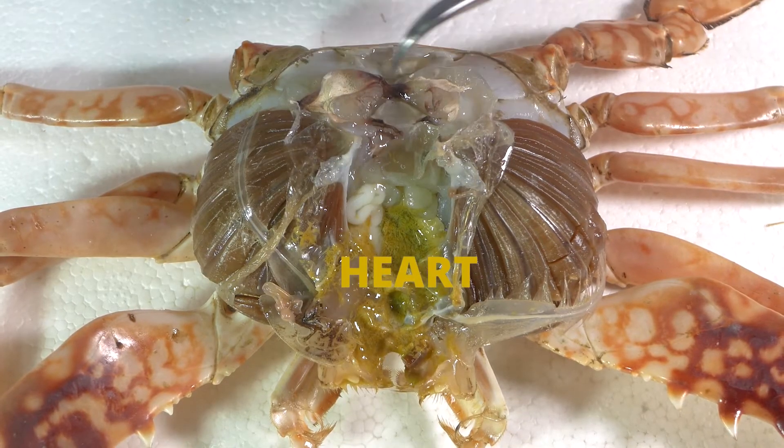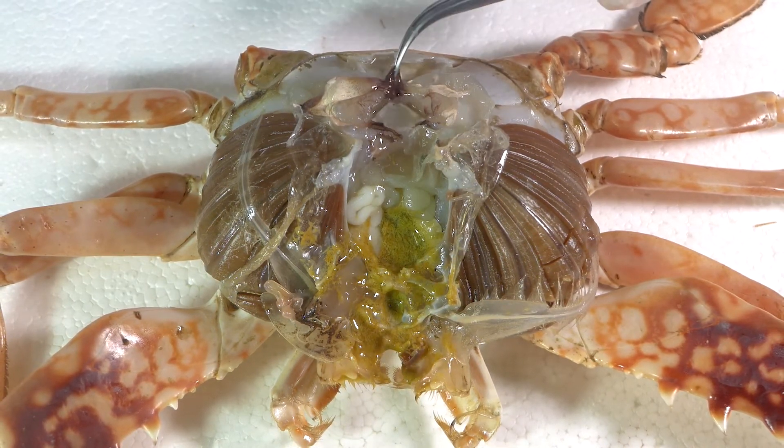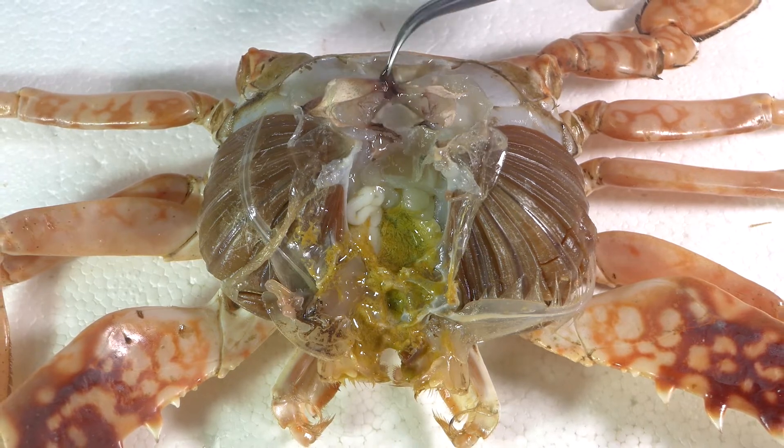Lift away the dorsal wall of the cephalothorax, or the exoskeleton, revealing the anatomy inside. The heart is located inside the pericardial sac. Be careful not to rip the top of the heart off and remove it with the exoskeleton.